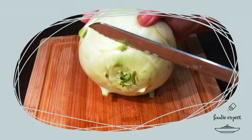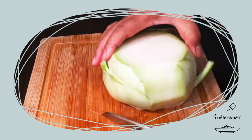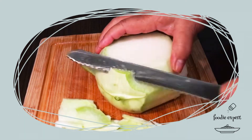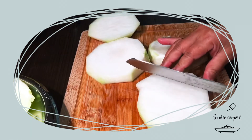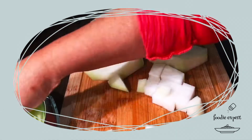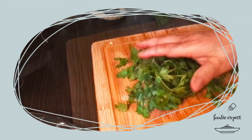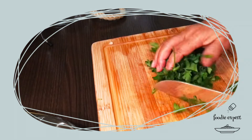Ich werde die Kohlrabi auch vorbereiten. Ich mache Fisch mit Kohlrabi, Creme, Gemüse. Und dann einfach so würfeln, nicht so fein, auch nicht so grob – mundgerecht. Dann habe ich Salz und Ingwer in die Kasserolle. Dann Lauch, Zwiebel, dann Petersilie vorbereiten.